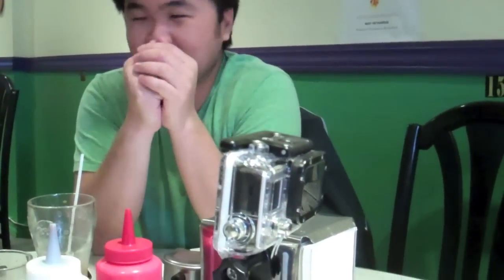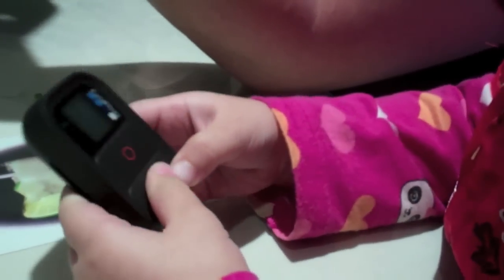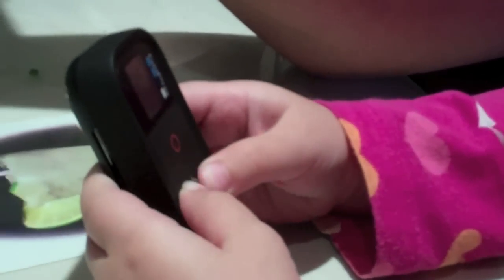It also has a Wi-Fi remote, which I have around here somewhere — right here. Lexi, you can play with this. It allows us to turn it on and off and has all the settings there. You can pretty much mount these anywhere. The new one is actually really flat, as you can see here.